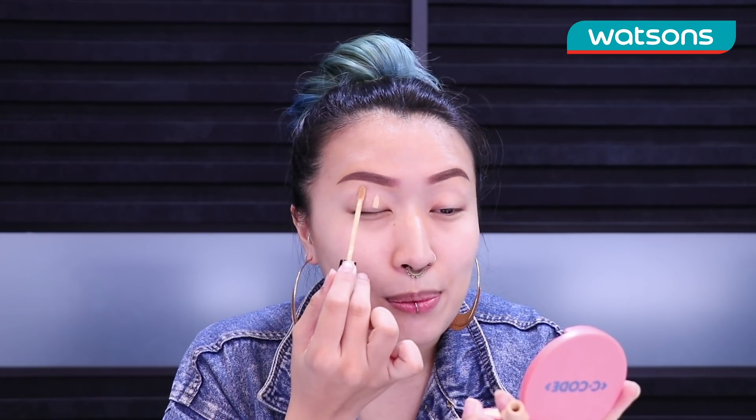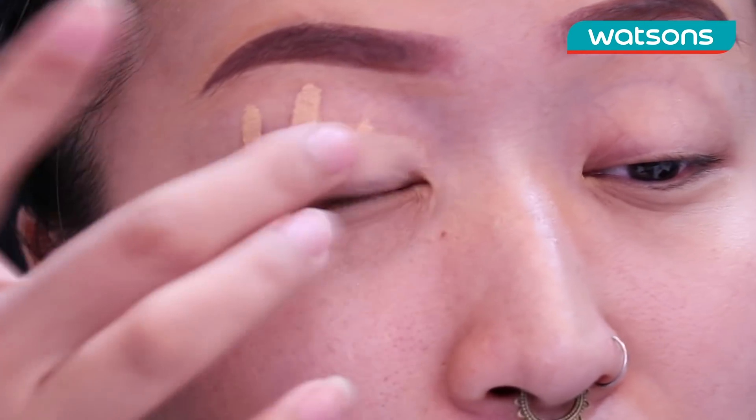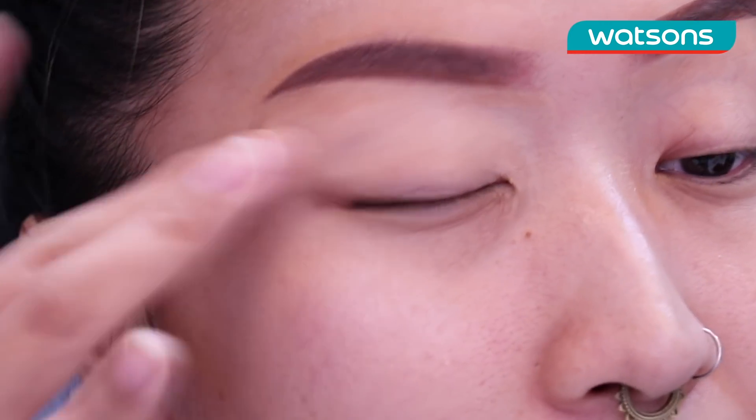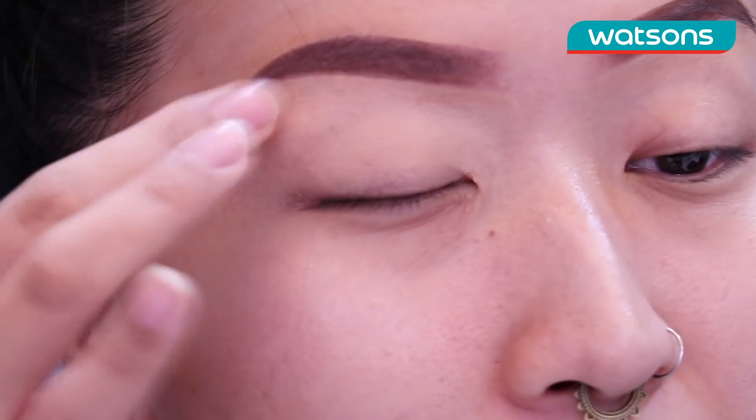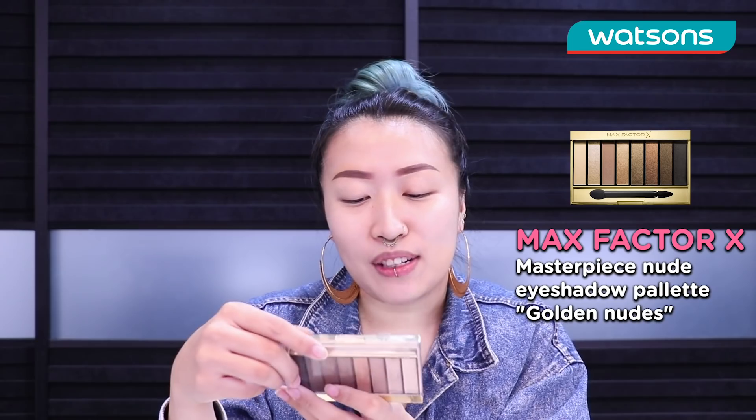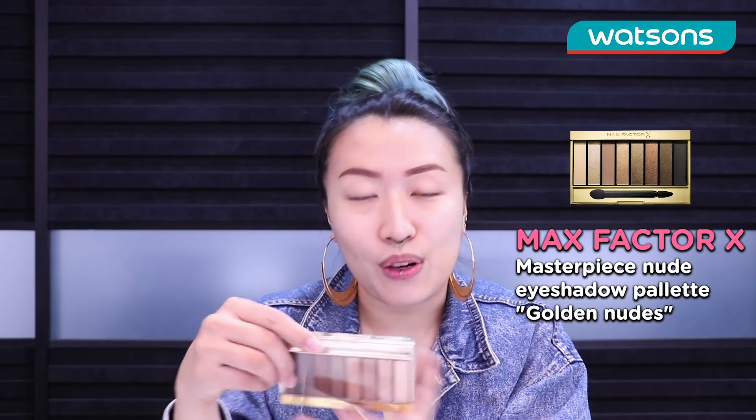Alright we're gonna go in with that same concealer and I'm gonna use this to prime my eyes. I like to just use my fingers to blend it out. It gives it a nice base ready to put eye shadow on it. Today we are going to do a very very simple halo eye.